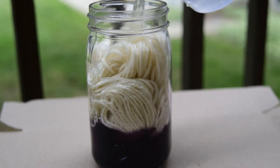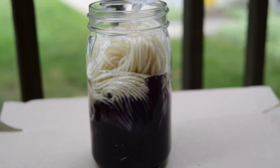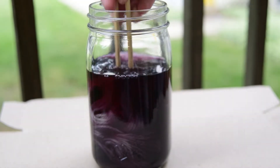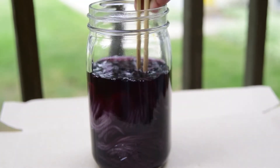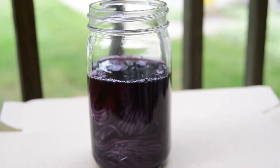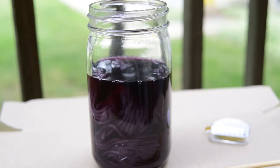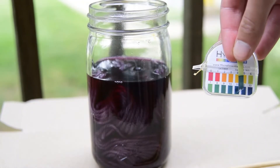Place your yarn in the dye and fill it to submerge. Use water to produce purple, or vinegar for red or pink. Mix the wool to help it dye evenly. We'll check the pH again — it's still high, around 9, and this should give us a purple color.